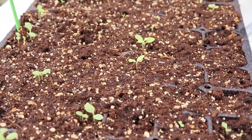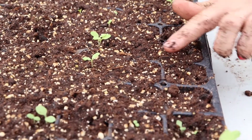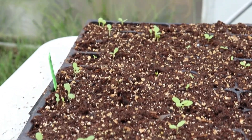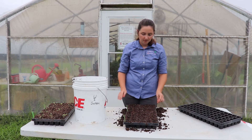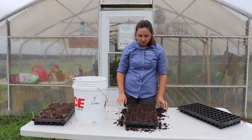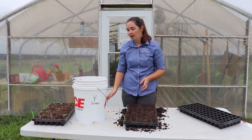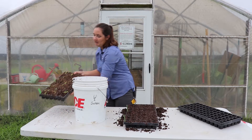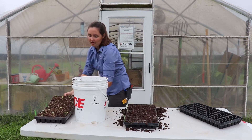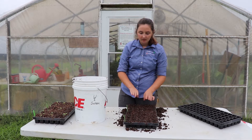We've seeded everything in here. We've got our two types of lettuce — baby romaine and Paris Island romaine — two different kinds of head lettuce. I did half the tray in one variety and half the tray in the other variety, so that way it matches my other tray that we seeded about two weeks ago, and then we can just have a continuous supply of lettuce.